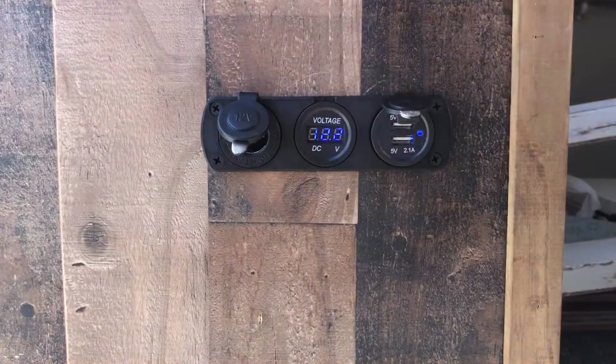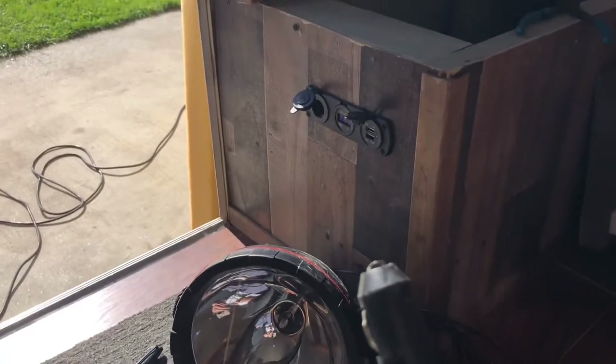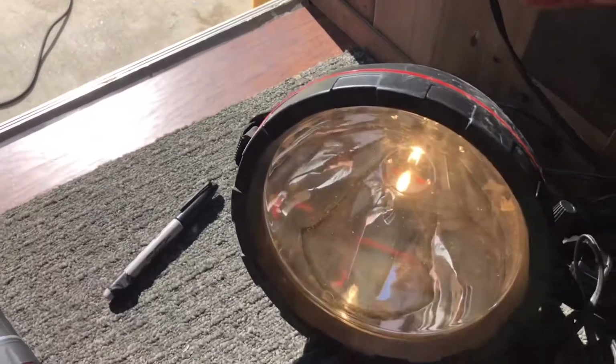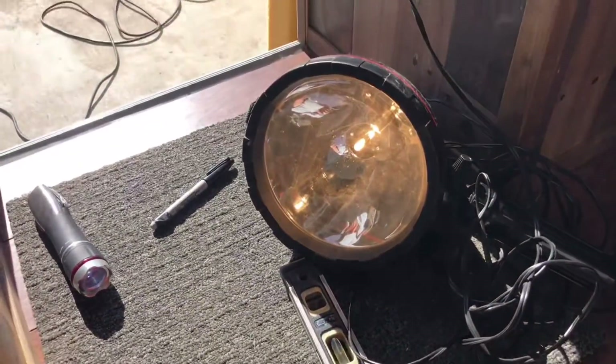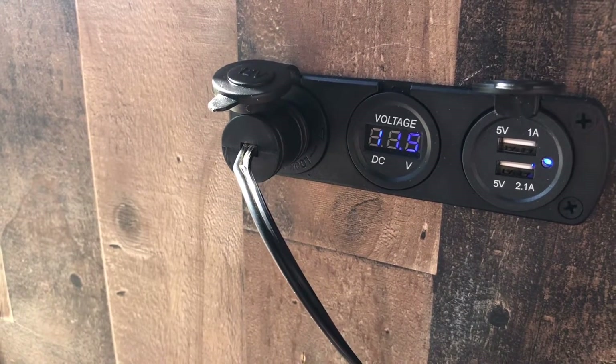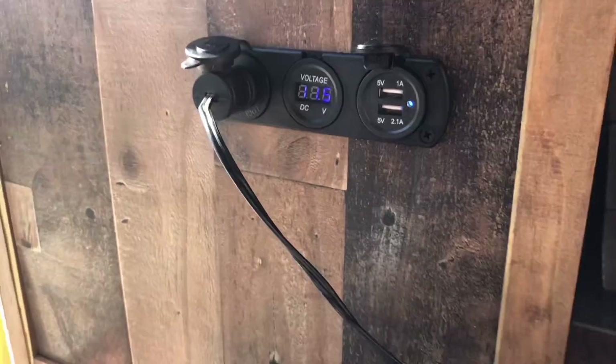We'll go ahead and plug in one of my lights — here I have a spotlight that uses a cigarette lighter — we'll just go ahead and test that right now. And there you go. As you can see, we're pulling 11 volts, so the battery is definitely starting to drain, but at least the light works.